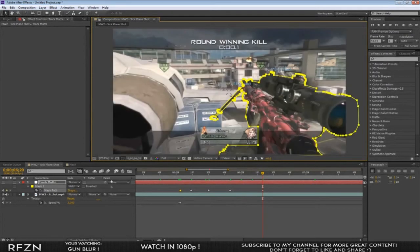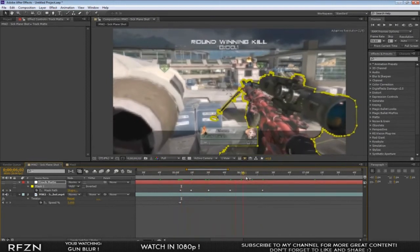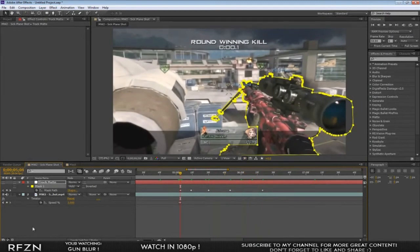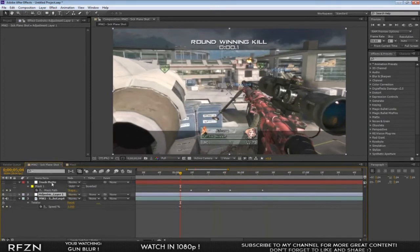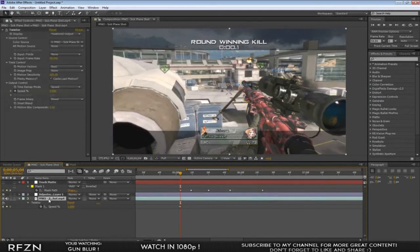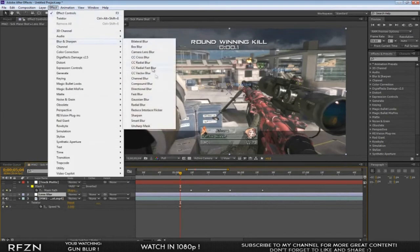Now we have our mask following the sniper and it looks pretty good. Create a new adjustment layer with Ctrl+Alt+Y. Have your adjustment layer below your track matte — so the order is: track matte, adjustment layer, clip. Select the adjustment layer, press Enter and title it 'Lens Blur' to stay organized. Then go up to Blur and Sharpen and add Camera Lens Blur.